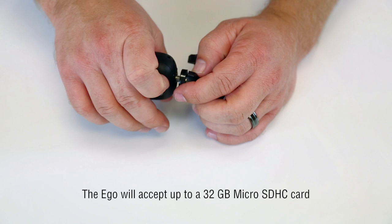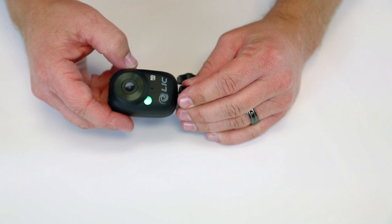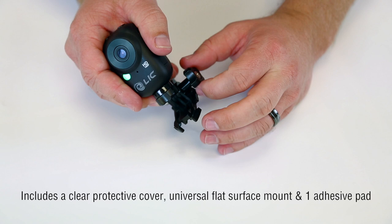And then this mount, you can adjust it up and down, twist this like that, twist this this way. Lots of flexibility.